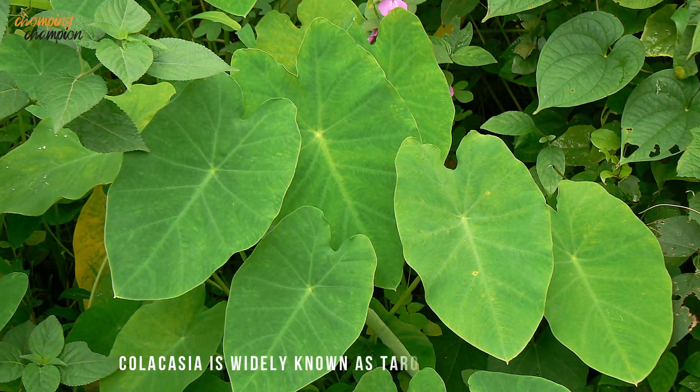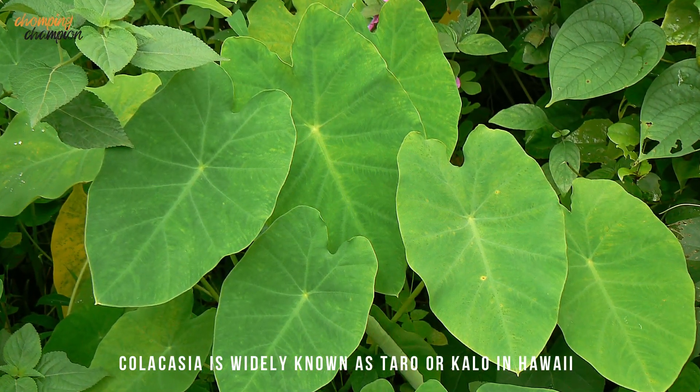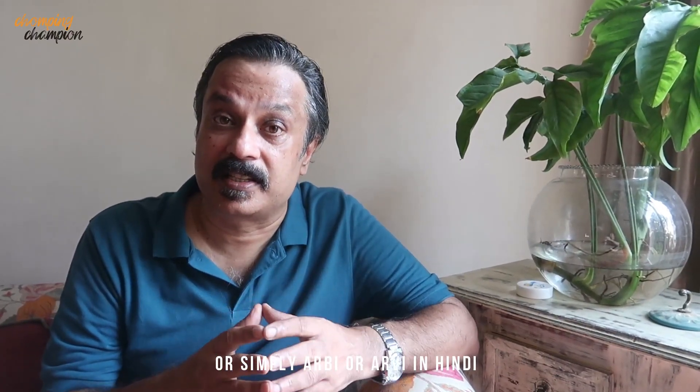The name of the dish is patrode or patroda. Patroda is made with arubi leaves, that is kolakasia leaves. In Asia it is also called taro leaves. In Hawaii it's called kalu leaves. This is an old crop and we have records suggesting it was cultivated about 11,000 years back. Taro is hugely popular in Asia and also in Africa. It is also used in places like Greece, Turkey, and in the Americas.